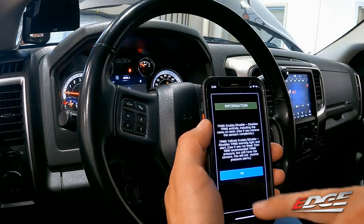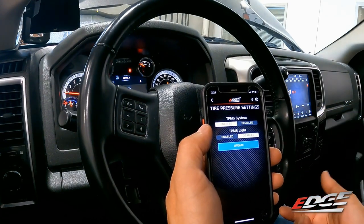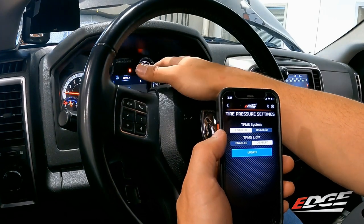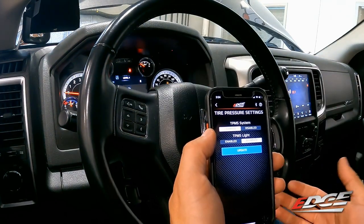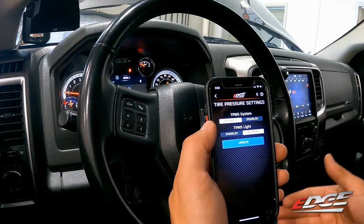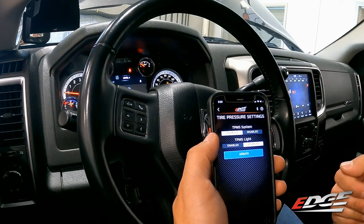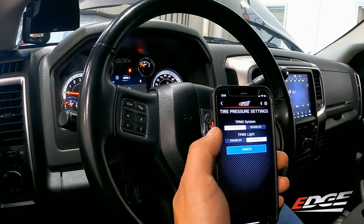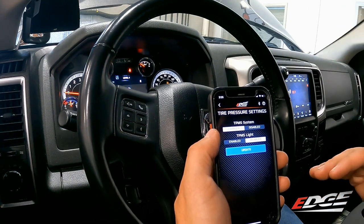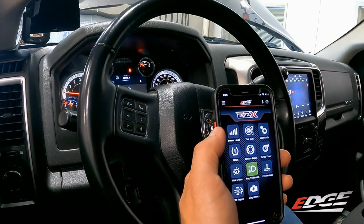The TPMS setting lets you enable or disable the tire pressure monitoring system. If you've installed aftermarket tires without TPMS sensors, select disabled to eliminate the check engine light. You can also just disable the warning light if you have sensors but run a lower tire pressure than the factory ECM requires — around 60 to 65 PSI in these applications. We can't adjust the pressure sensor thresholds up or down, but we can disable the warning light so you can run the sensors at a lower pressure.